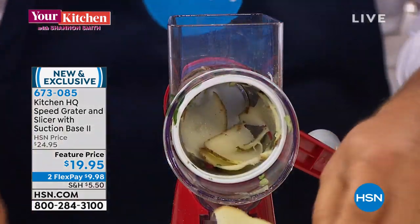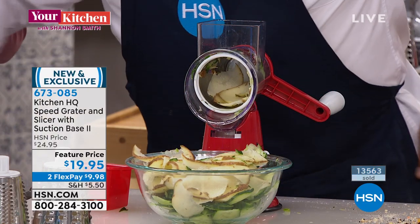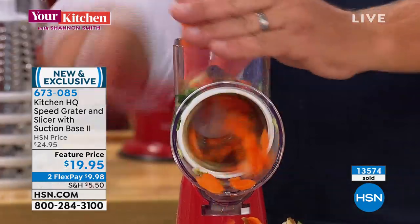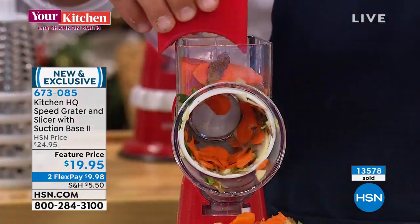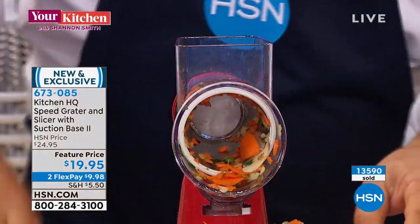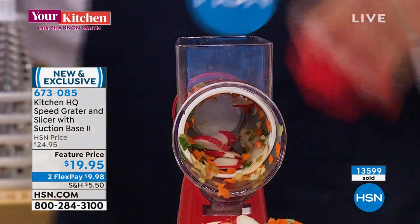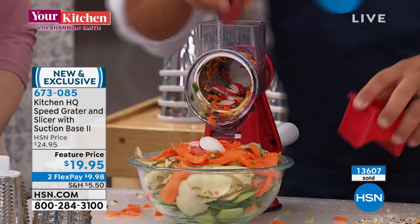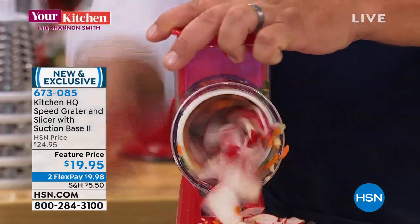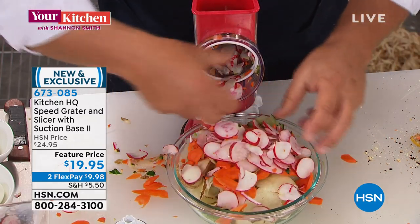If you've seen this, I would grab it tonight, because with over 13,000 gone we are well over a third of our quantity for the Christmas season. It is flex pay and if you're new to HSN it's less than ten dollars to get it home. Even just carrots — for soups and stews. Watch this: I can take one radish, put it in the top of the machine to slice for a salad, or with this new larger hopper you can put five or six radishes in, turn that handle, and you're slicing them all.